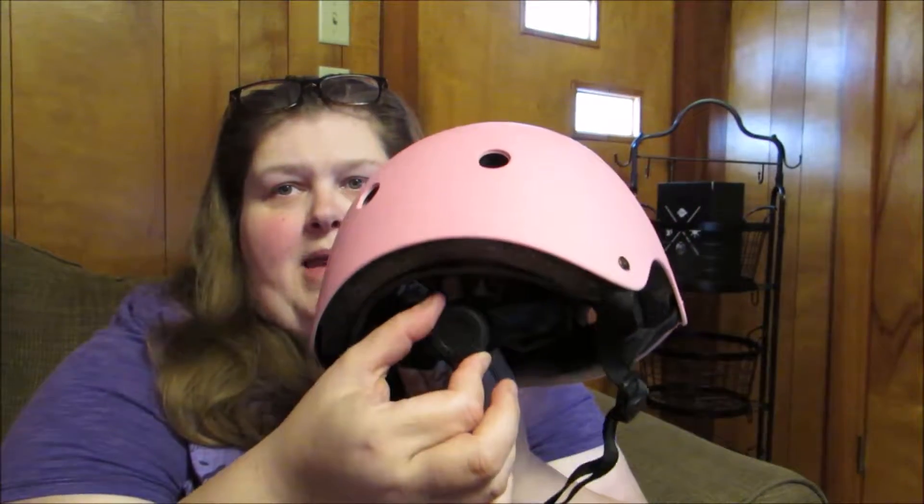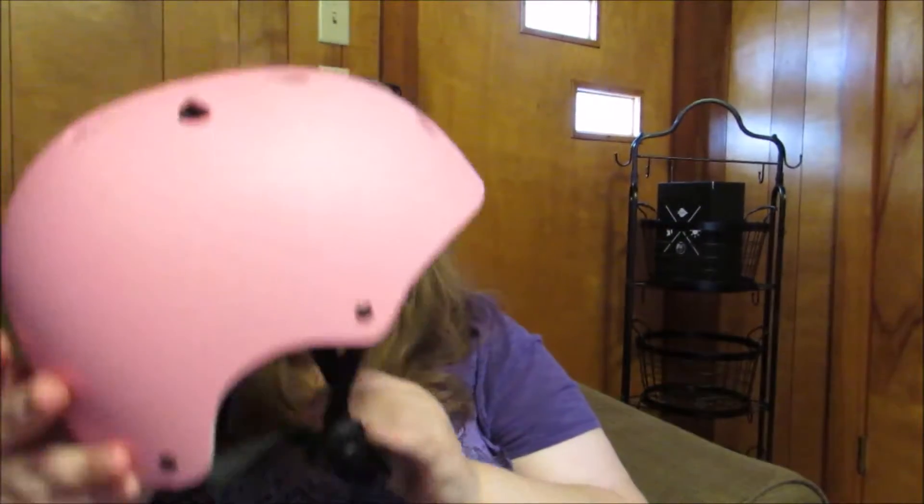I really like this helmet because it has the twist in the back that makes it larger or smaller, which is really great because our daughter has a small head and we're able to fit this for her. On the sides we just push and clip, and we were able to make this fit her well. It also comes with a nice set of pads.